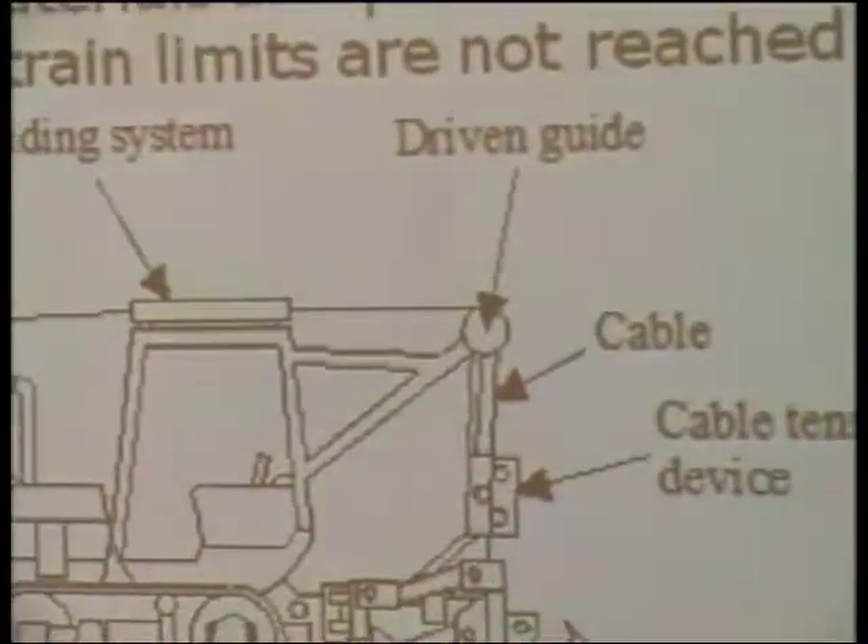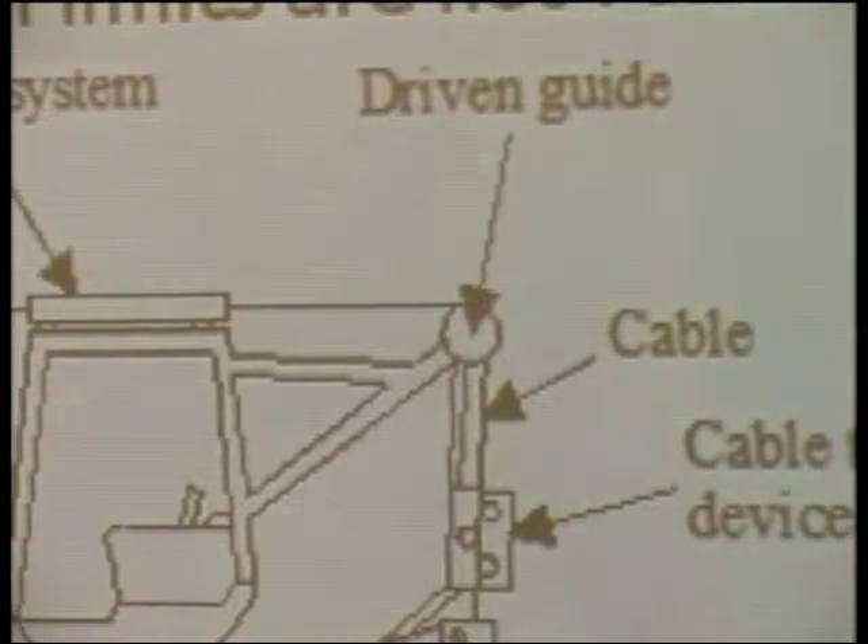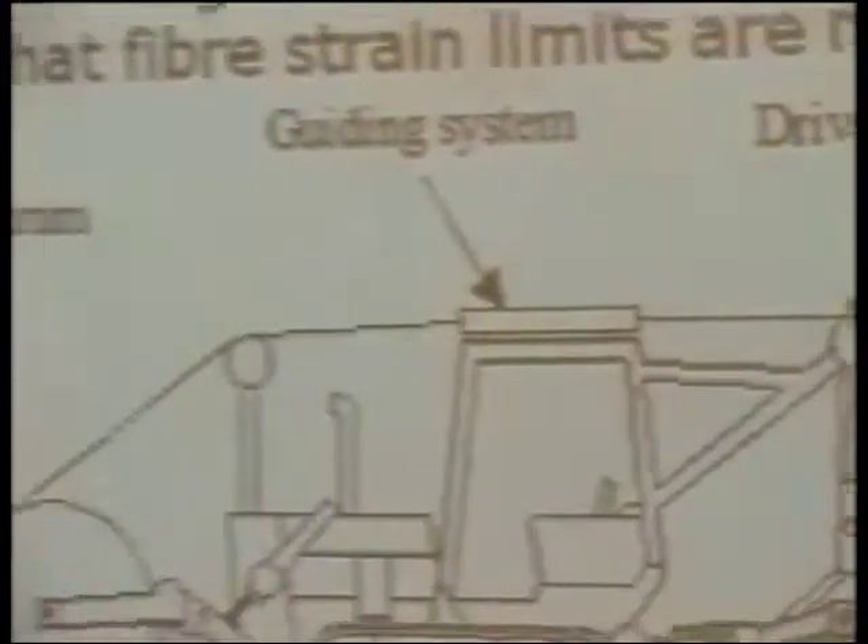The key idea is to always have this number in mind: every place the cable will pass, measure and calculate. If there is a value less than 12 times the outer diameter of the cable, make some mechanical change to avoid this. Sometimes we put a protection element. If you have this number in mind, it's okay.